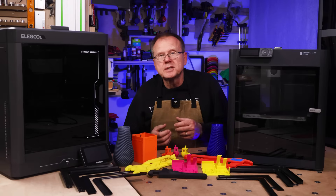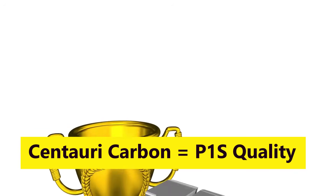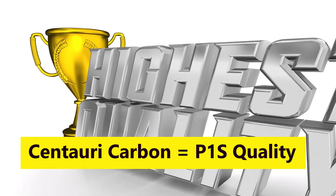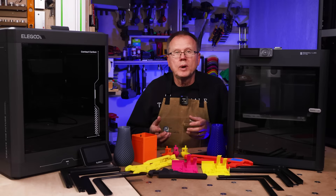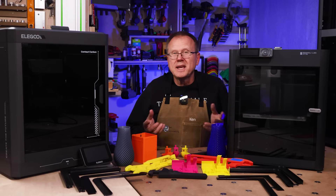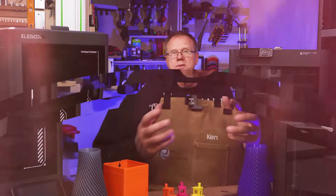To summarize the parts quality section: based on my experience, the Centauri Carbon rivals the high quality printed parts from the P1S. There may be a few slight differences in print quality, but overall I really can't see any significant differences between the print quality of the two printers.